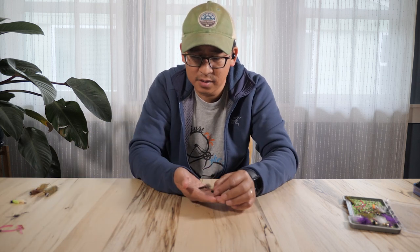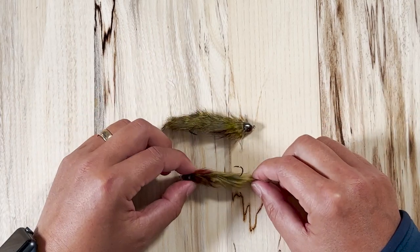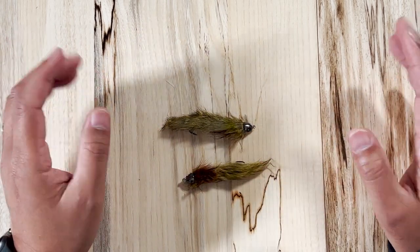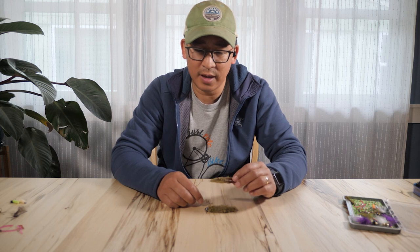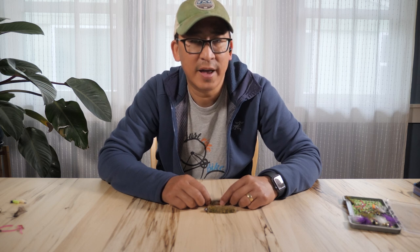I'd say those two flies come in third to my super secret fly, which I'll mention at the end of this video. If you're into throwing streamers, my absolute favorite is the Sculptzilla or the Sculptzilla Jr. — and I actually love the Jr. more. One reason I like it is that it casts very nicely on my four-weight trout spey rod with a Scandi head, and smaller streamers throw better on that setup. I'll usually fish these on a 10-foot VersaLeader, typically the heaviest or fastest sinking option. You can also throw them on a floating line with long leaders, or even put them under an indicator and dead drift them through slots — that's a pretty deadly technique as well.